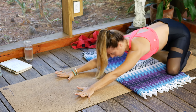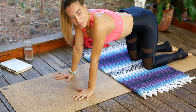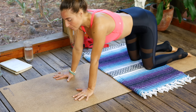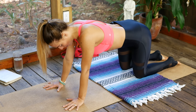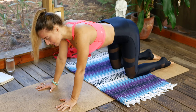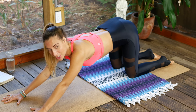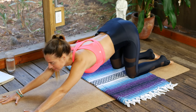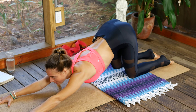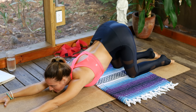Next inhale, lift the gaze — we're coming into puppy pose. If you're not familiar with puppy pose, I'm going to cue you through it. Hips are stacked over the knees; we're going to begin to slide the hands out as we melt the chest down towards the earth. You can come to forehead or chin resting on the ground — take your time here. Really big shoulder and chest opener; we're staying for five breaths.